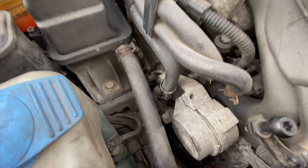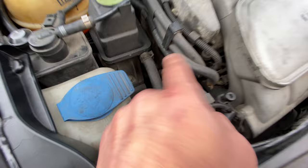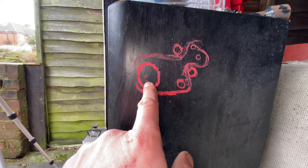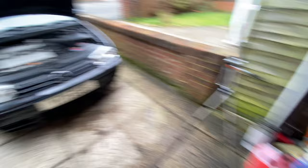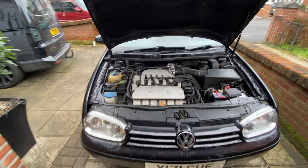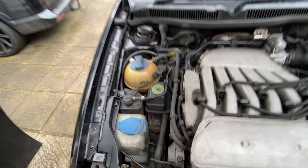This power steering pipe was actually replaced by Volkswagen two years ago according to the receipts. There's a little clamp and a bolt we've got to find to take the tension off the belt. I've already done myself a little diagram so I know the belt routing: the crank goes over to the power steering, which goes around the aircon, then around the alternator, around the tensioner, around the water pump, and then back to the crank. I need to loosen all those bolts and get the pulleys out.